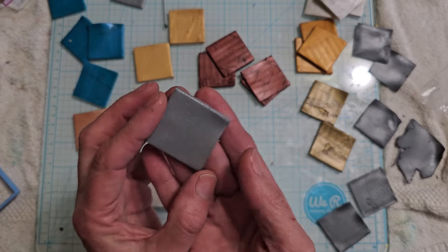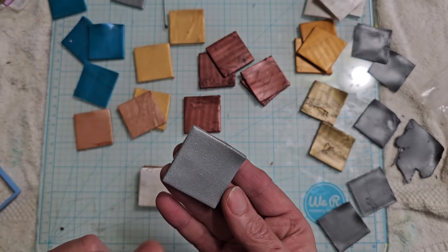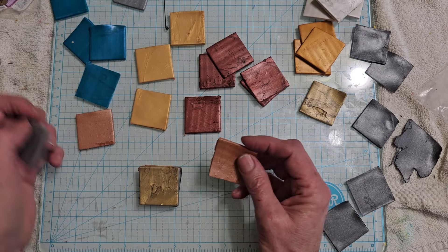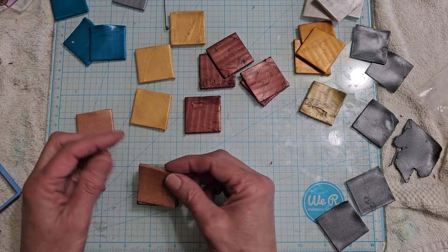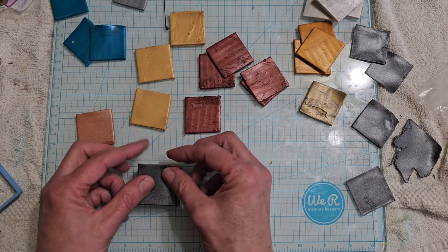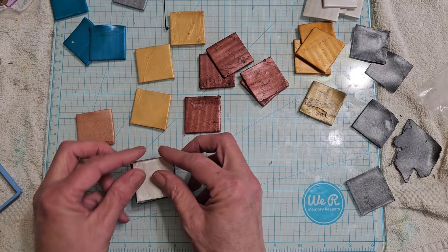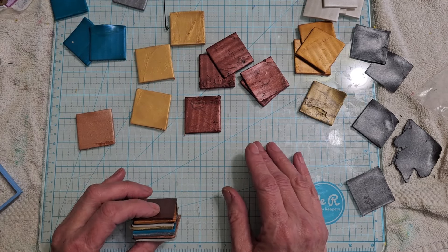I mixed some white gold with whatever silver I had left. I'm looking at this and thinking — I made this cane once, it was a ghost cane and it was just so pretty. I figured that has to be what I used was a ghost cane. Whether or not I'm going to use all of this, I don't know.